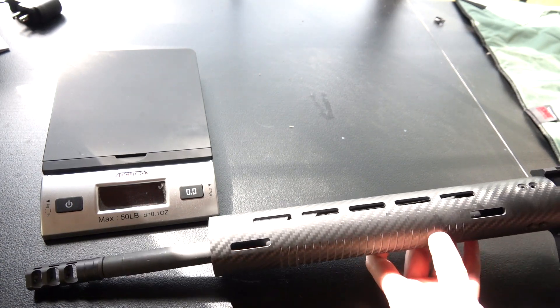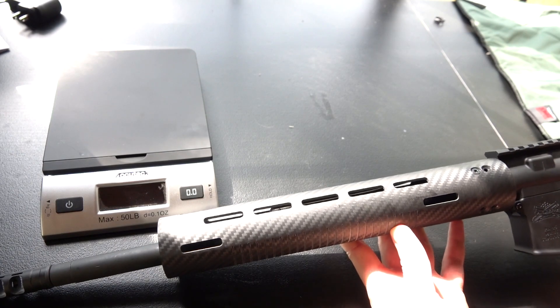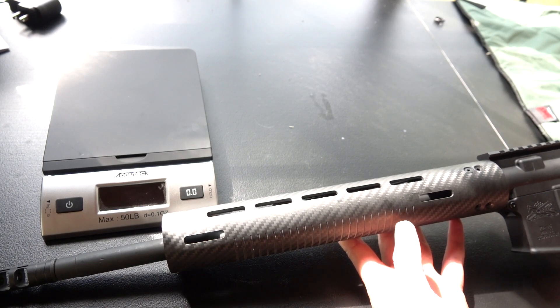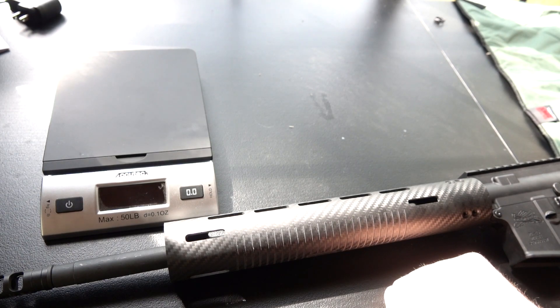So there it is — introducing the Apocalypse handguards. There is literally nothing else like this on the market, so I encourage you to hop over to our website and grab yours while supplies last. As always, open to questions down in the comments. This is Will with Resurgent Arms — see you next time.